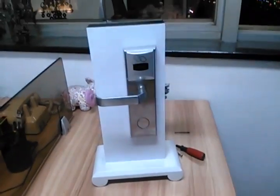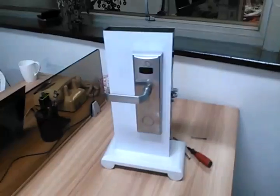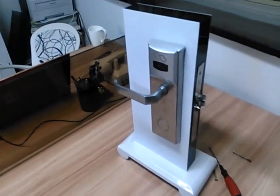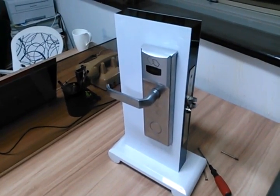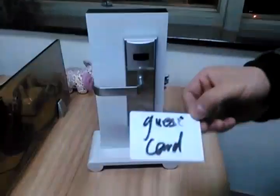Then we brush the guest card. This is the guest card for this lock.